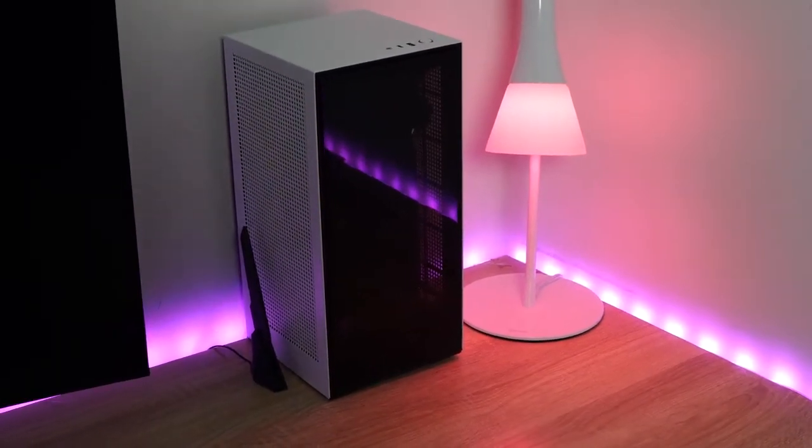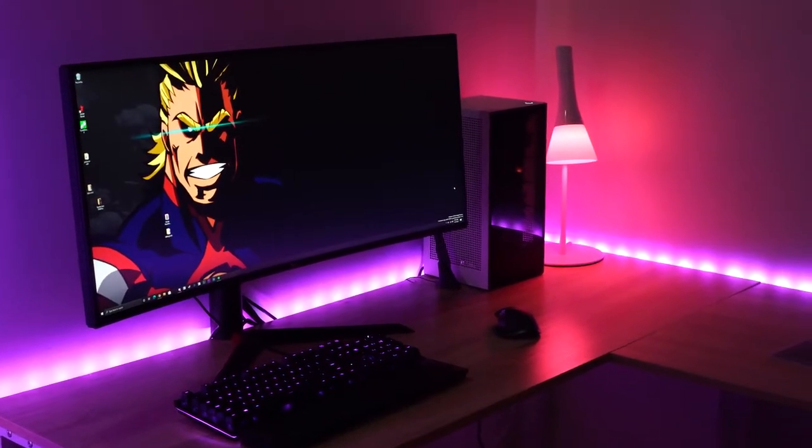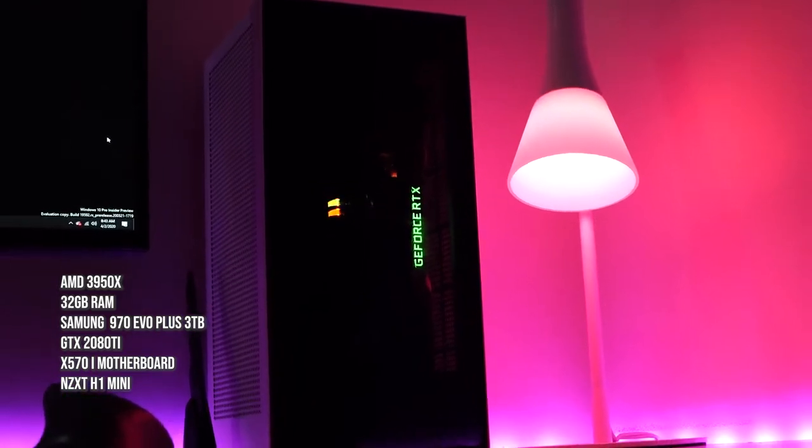This is a lovely looking case and build. The reason I went with this is the small footprint. So think about it — we've got a 3950X, 32 gigabytes of RAM, three terabytes of NVMe storage with the 970 EVO Plus, a GTX 2080 Ti, all in a small, great-looking case.